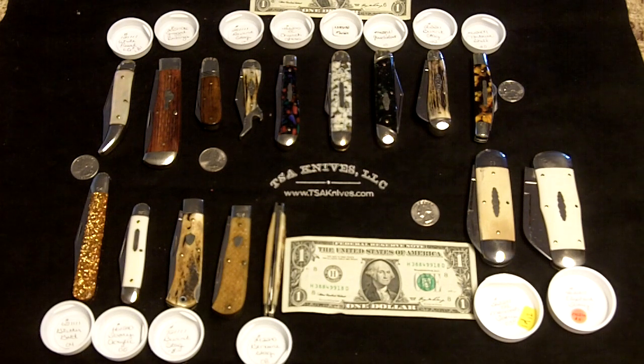Every day, probably one of the most common questions I deal with is: how big is that knife? We know what the dimensions are, we see the measurements on the website, but it's hard to tell what the actual knife might feel like or look like in your hand — there's just no perspective to compare it to.